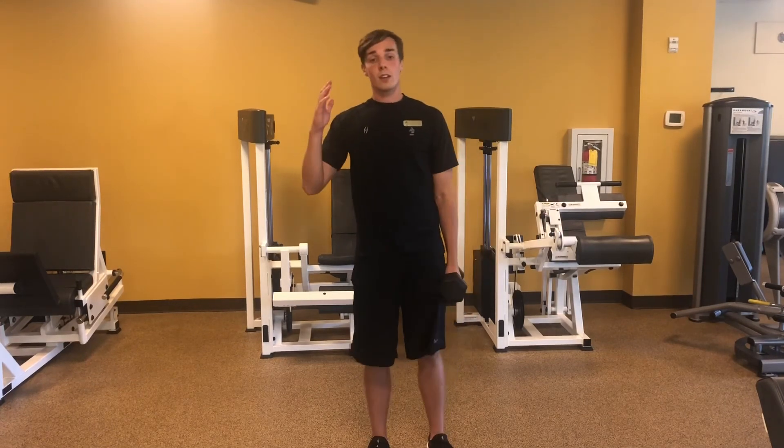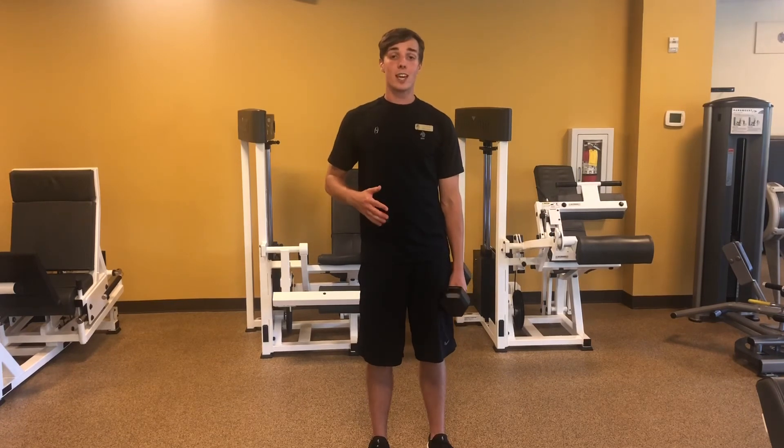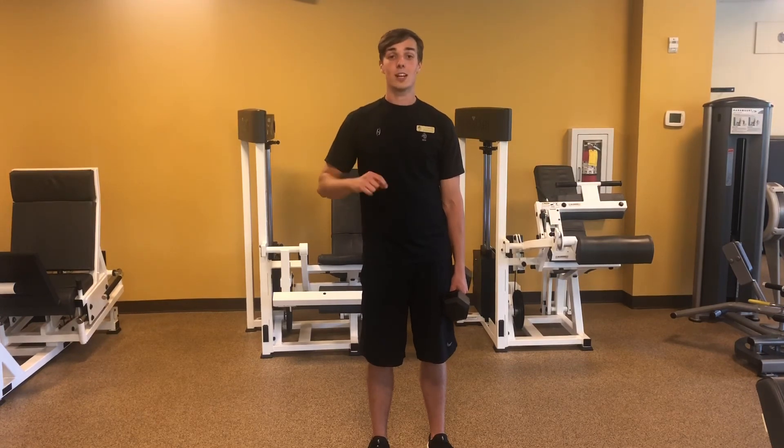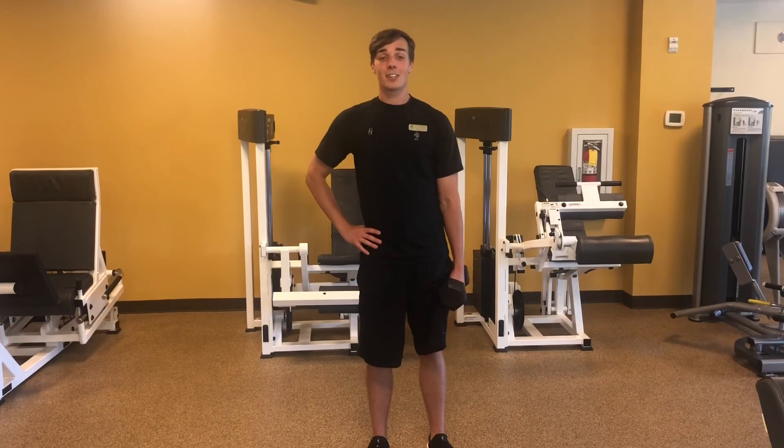That's your five exercises for the day. Repeat three to four rounds, go nice and slow, and train to failure if you can. Make sure you eat lots of food and get lots of good sleep. Have a great day, everyone.